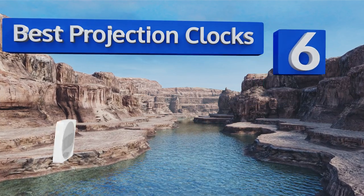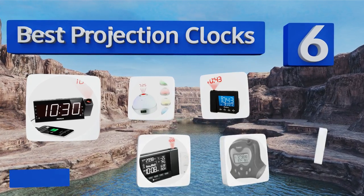EasyVid presents the six best projection clocks. Let's get started with the list.